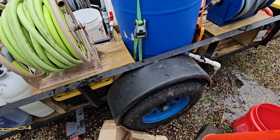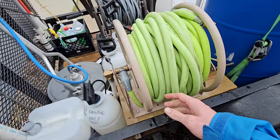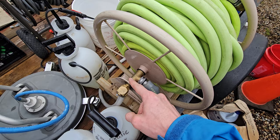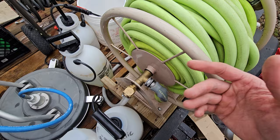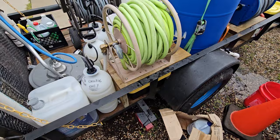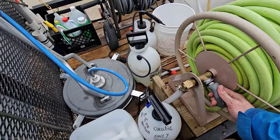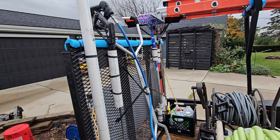Here I got a Tractor Supply Co. Liberty hose reel. It's been okay. It squeaks a lot. I'll do that a little differently this coming year, but it is what it is.